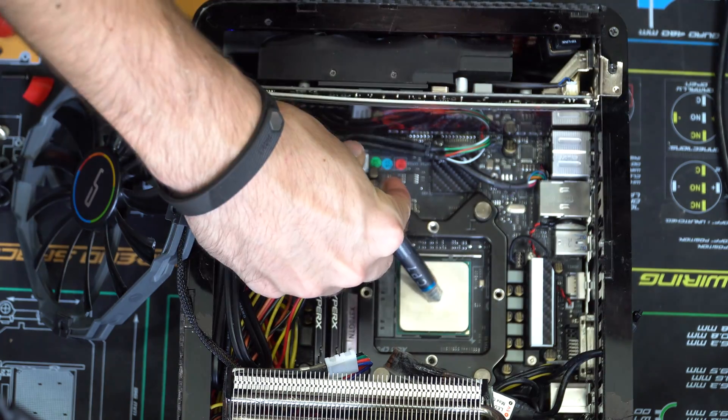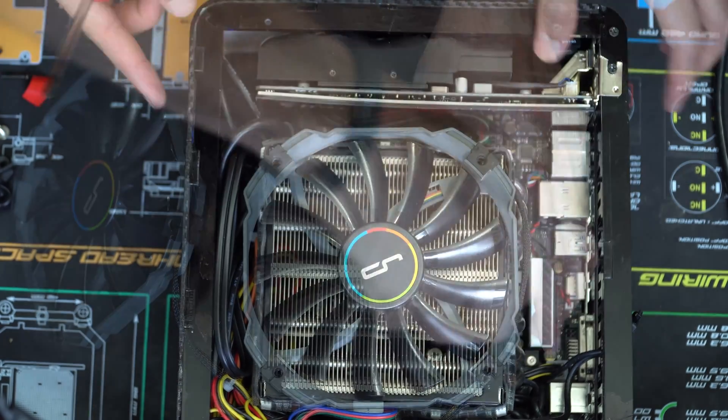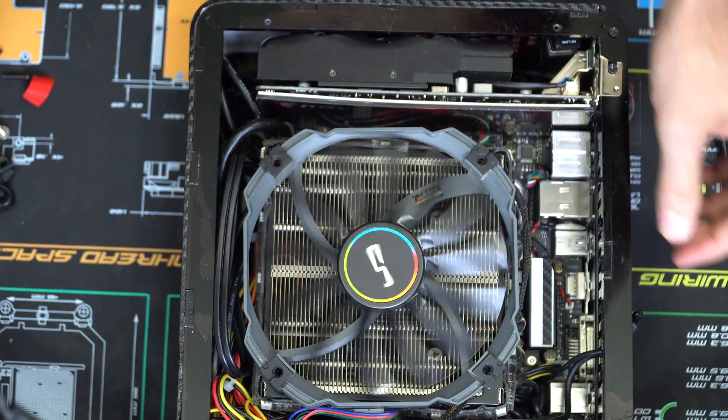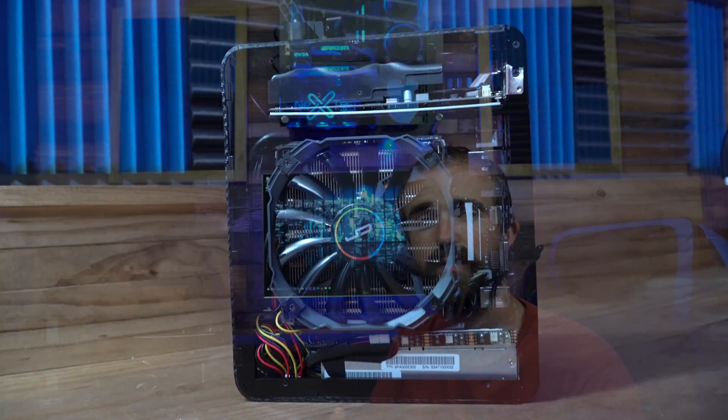The last thing to do is apply the thermal paste and reattach the C1 cooler to the new AM4 bracket. My computer is now completely upgraded with the Ryzen 7 1800X. It's probably a completely overkill processor for this computer, but the reason I chose it is because, as I've said in previous videos, the whole goal of this build is to make the most powerful portable PC I can possibly make, and in the mini ITX form factor, the Ryzen 1800X is about the most powerful processor I could fit.